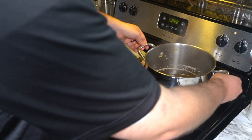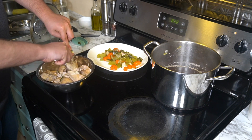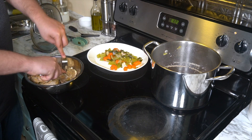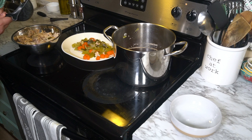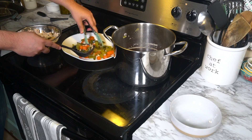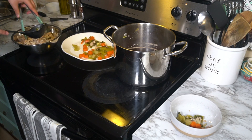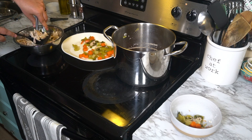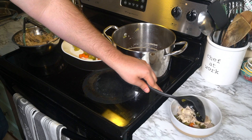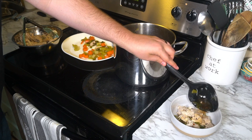We're going to shred the chicken. The easiest way is to get a couple of forks and just pull it into little pieces. Once your chicken is shredded, you're ready to put this together. We'll start with a little bit of veggies, then get a little bit of chicken and put that in, then get a little bit of broth and put that on top.